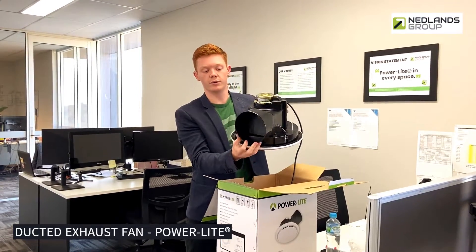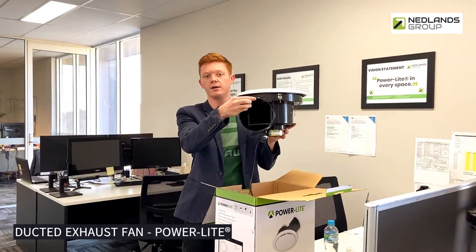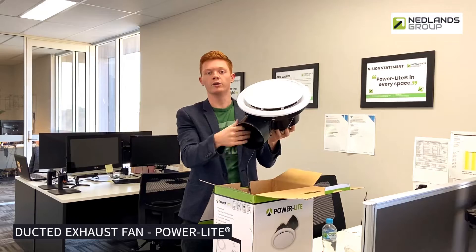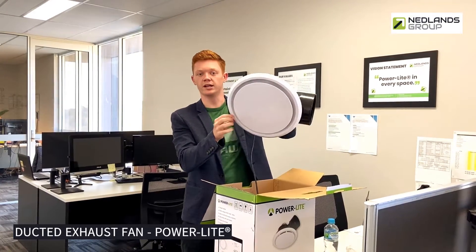They've got a nice side duct here with a draft stopper inside. As you can see that's open now, and that's for when it's on. It shuts when it's closed to stop the cold air from your roof space or your duct vent leading outside coming back into the room.